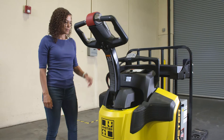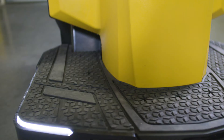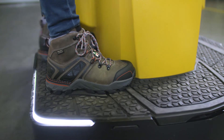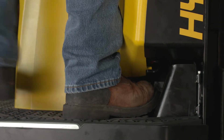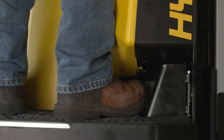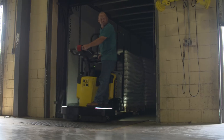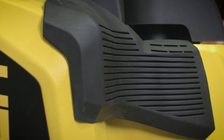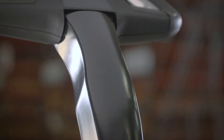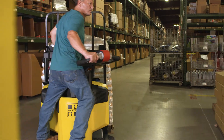Step onto the platform. Hold onto the rear grab rail and control handle. Make sure both feet are fully located on the platform and not beyond the confines of the truck. The operator platform is designed for only one operator. A wide foot stance helps maintain operator stability and enhances steering control. Cushion knee pads on the cover provide additional support for easier steering. A scalloped area in the control handle shaft allows the operator's leg to aid in the turn.